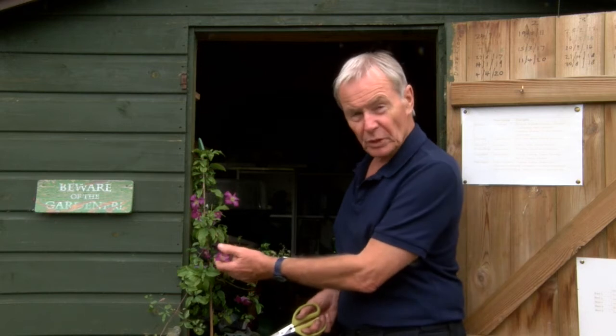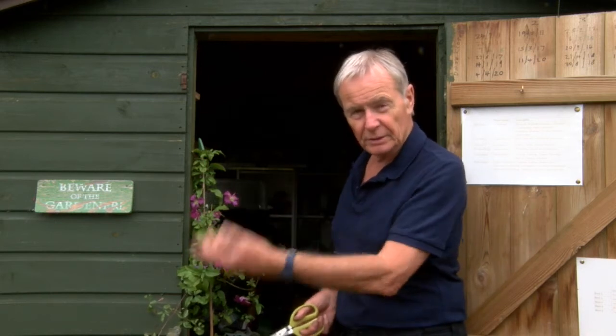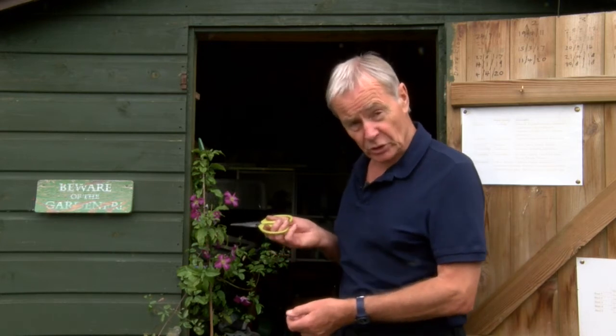I'm just deadheading this viticella called Abundance to try and get it to flower for longer. Today though I don't want to talk about viticellas - I want to talk about cuttings and seedlings.